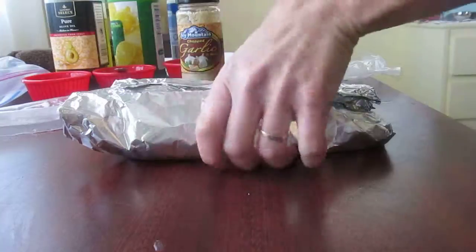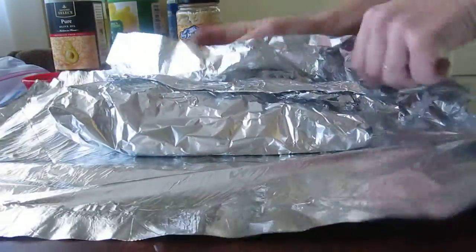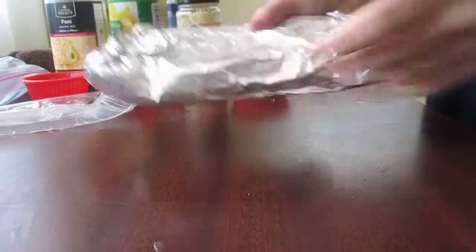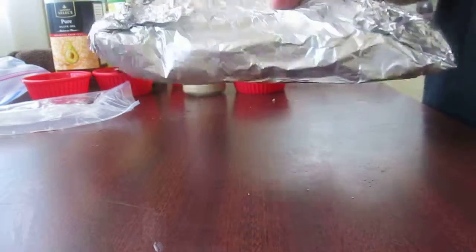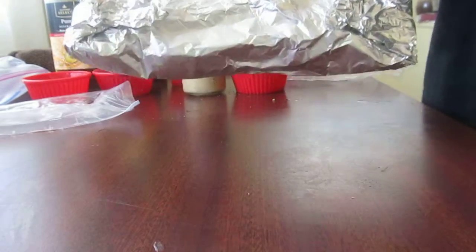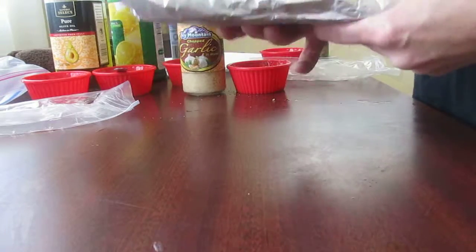Quick seal. That's it — just throw it in the freezer. When you're ready to have it, you can take it out, pop it right in the oven, and it's ready to cook. That's it. Easy, freezy salmon recipe, wrapped in foil, ready to put in the oven. Quick and easy.